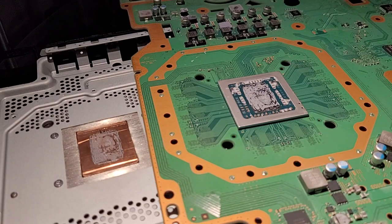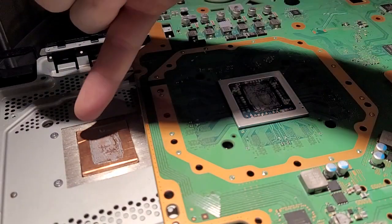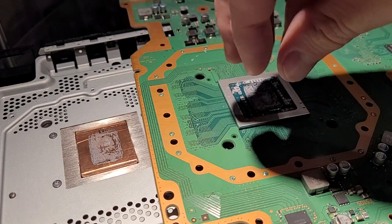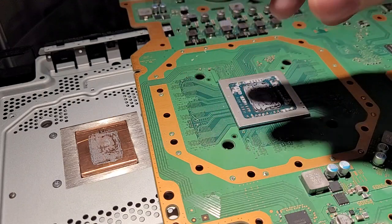In the description I'll leave an animation I found that really illustrates well what thermal pump-out is and why it happens, and also a discussion between Steve from GamersNexus and Andrew Bauer about thermal pump-out and why it happens especially with direct die cooling. This is also something that people run into in the laptop space quite often, because it's the exact same situation — direct die silicon and copper expanding at different rates, squeezing out the grease after repeated heat and cool cycles.